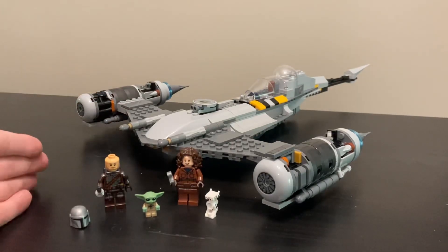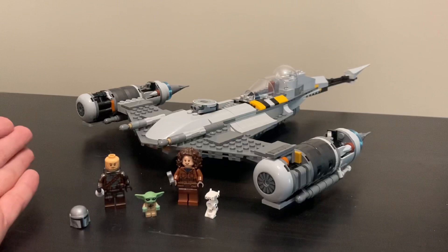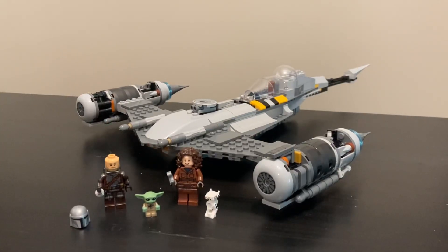All in all, this set is not perfect — Mando is not bald, the engine falls off the bottom, and it should have had one more figure. But overall it's not as bad as people are saying. I really wanted it personally; the moment I saw this ship on screen I knew I wanted it as a LEGO set. At $60 I don't think you'll go wrong. The build surprised me — it's larger than I expected and feels like more than 412 pieces.